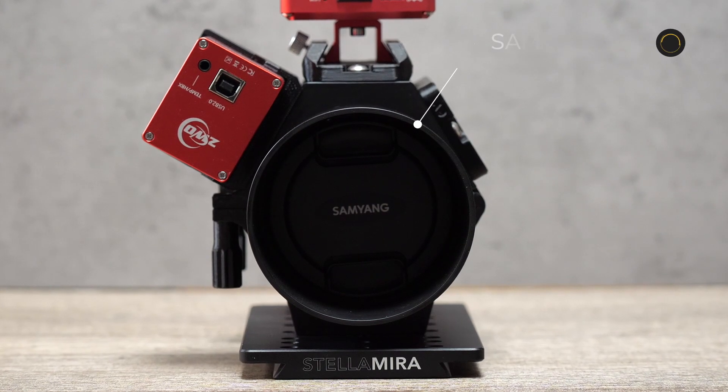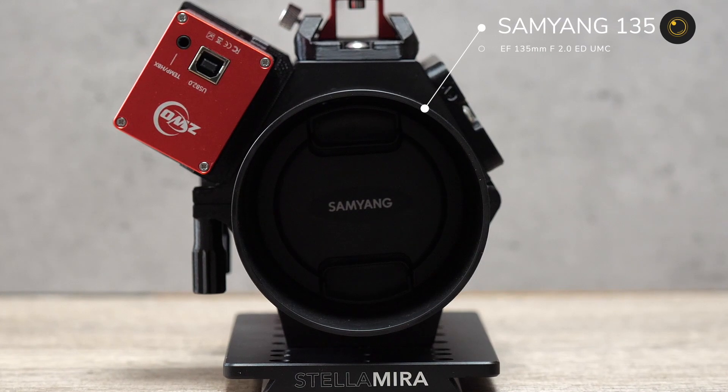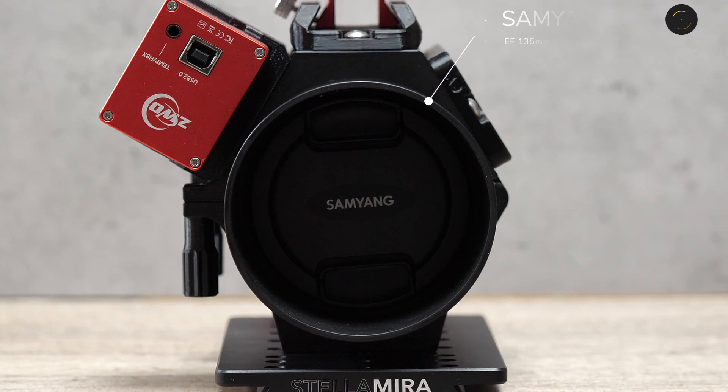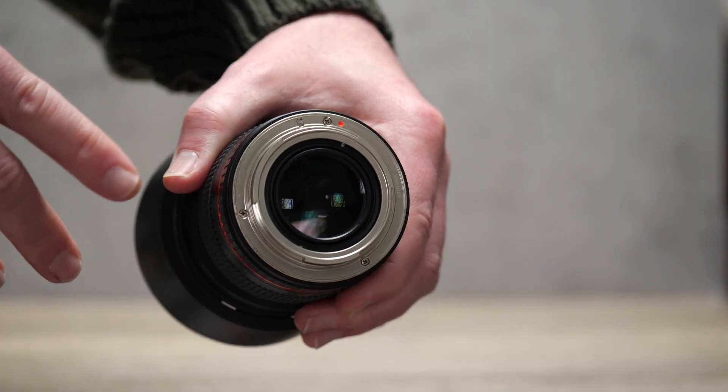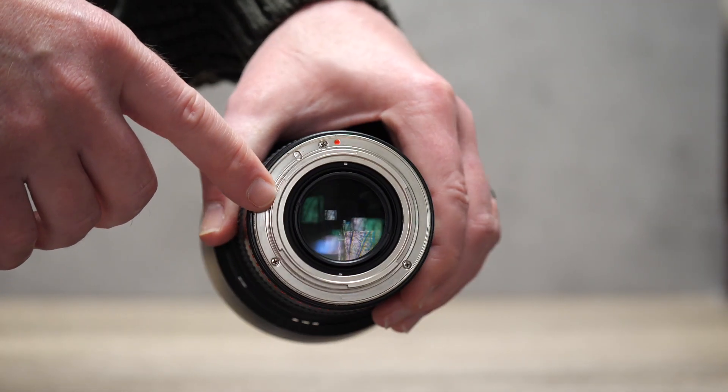The Samyang, or Rokinon as it's known in other parts of the world, is a fast 135mm f2 lens that's compatible with a range of mount types from Canon, Sony, Nikon and many more. I use the Canon EF compatible version as it's the best fit on my dedicated astro cameras, which I'll cover later in the video.